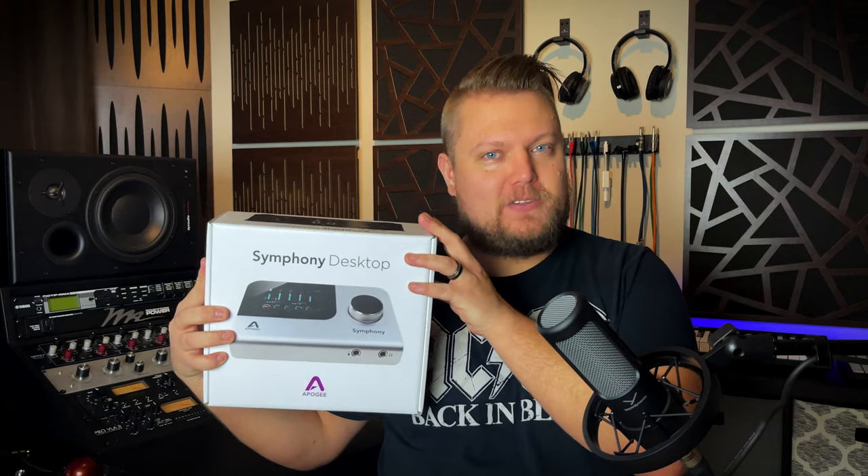This is a high-end tabletop audio interface with built-in DSP, several preamp, EQ, and compression models, a touchscreen interface, and it also has optical inputs and outputs to expand your I/O for multi-track recording or hybrid mixing.